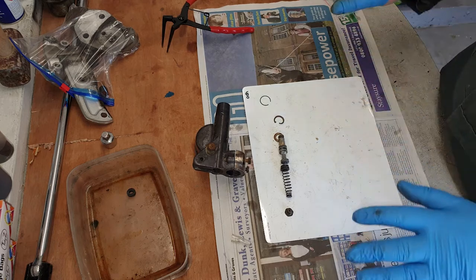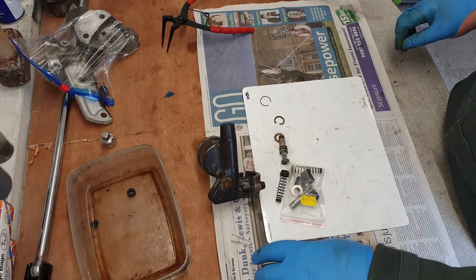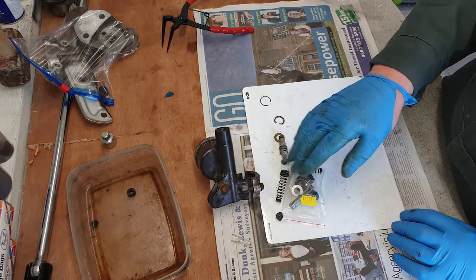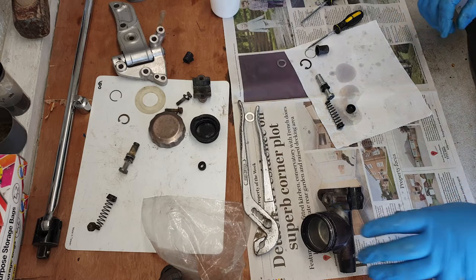Right then, giving everything a good clean. I'm not going to reuse the old seals — I've got a nice new kit. They're not very expensive and I'd always recommend just using the new kit. Once everything's clean and once I've got the caliper clean, we'll have a look at putting it all back together and building the master cylinder.